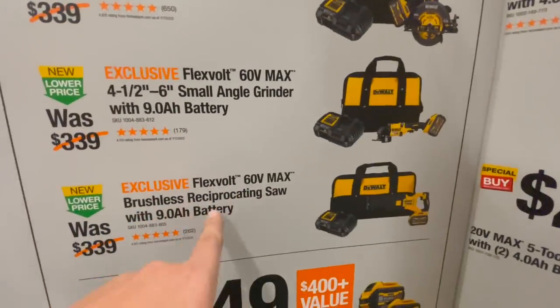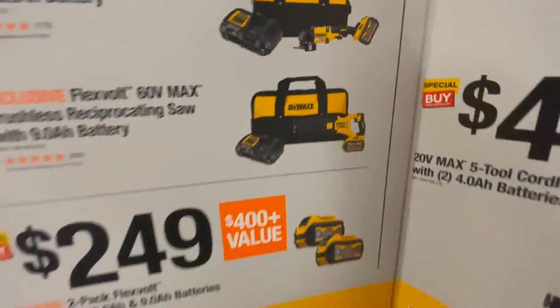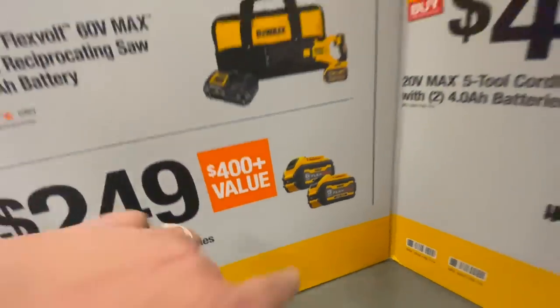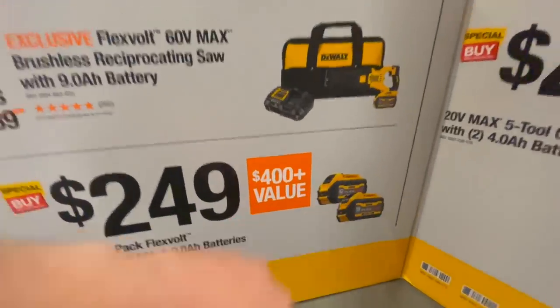Or you can get the 60-volt max brushless reciprocating saw with a 9 amp hour battery. Or for $249 you can get a 6 or 9 amp hour battery — a 6 and 9 amp hour battery. That's not a bad deal right there, you guys.